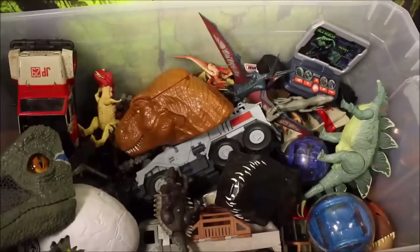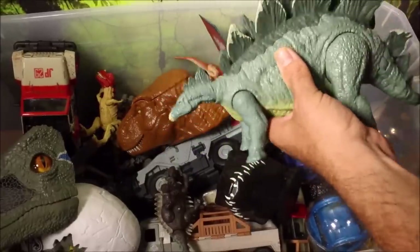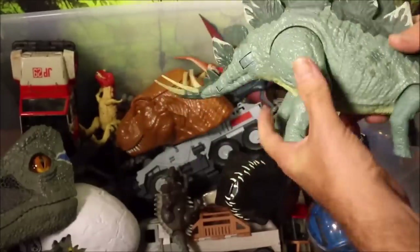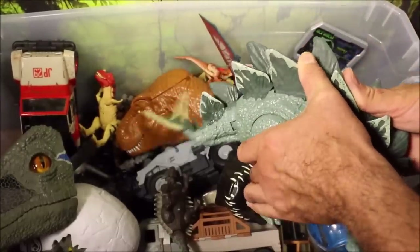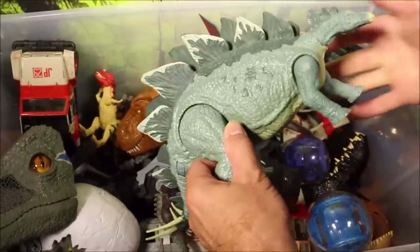Then we have a big huge Stegosaurus. This guy's action feature is he swings his tail back and forth when you push the spike on his back. Really cool looking, huge Stegosaurus.